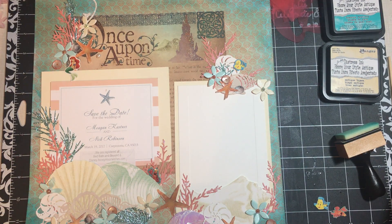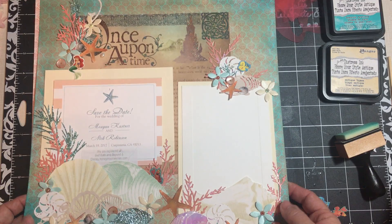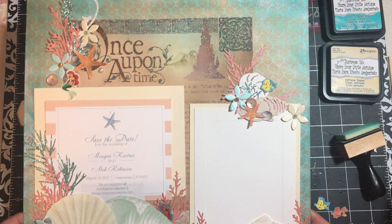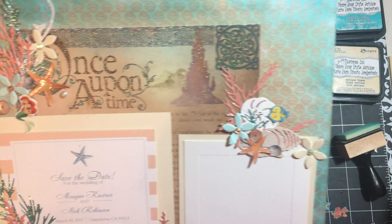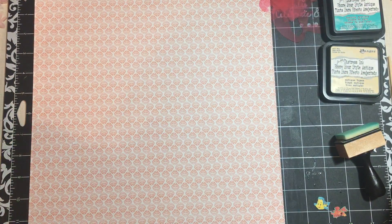Hi everybody, it's Julie and I am here. I'm going to do a tutorial - I'm actually going to put together the last page for this Under the Sea Wedding Album. So this is the first page, and I'm going to be using the same items for the last page, or very similar.